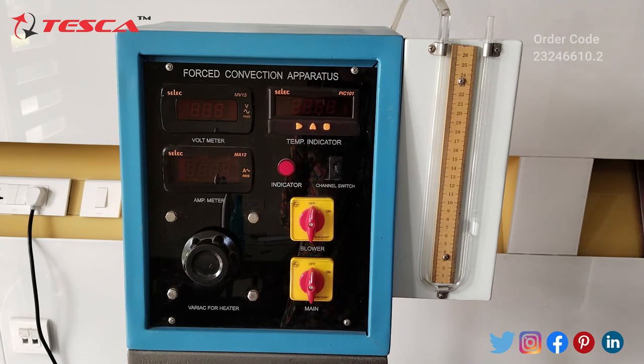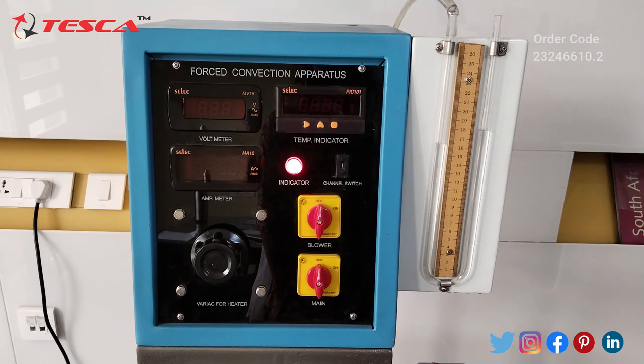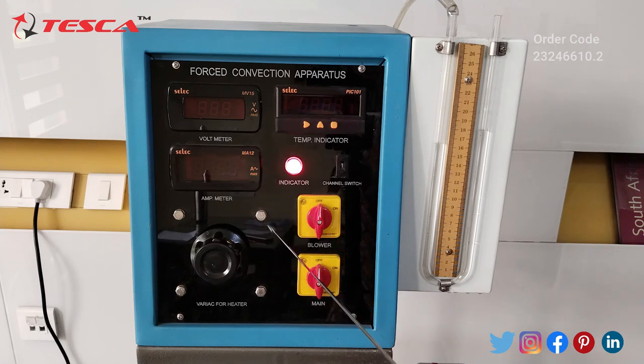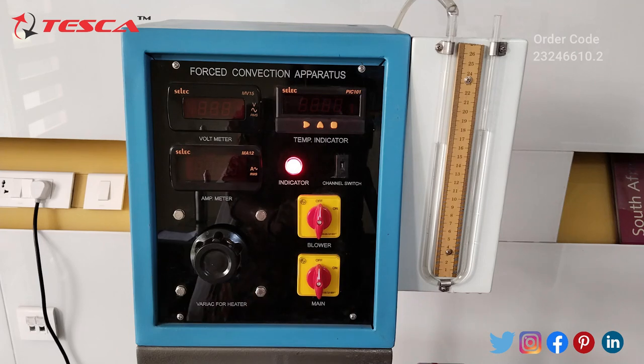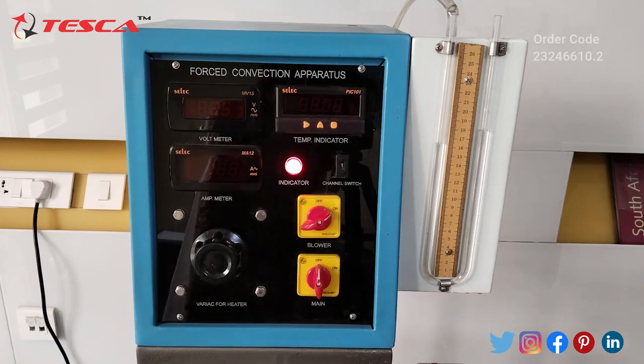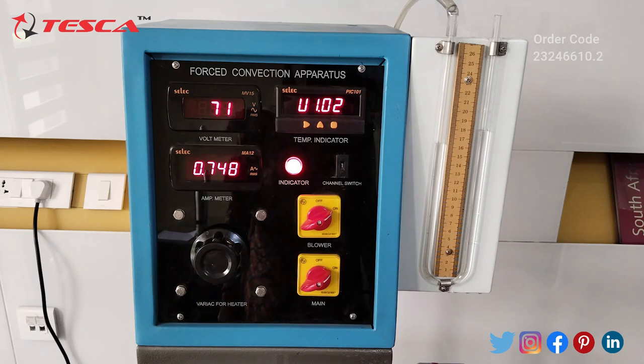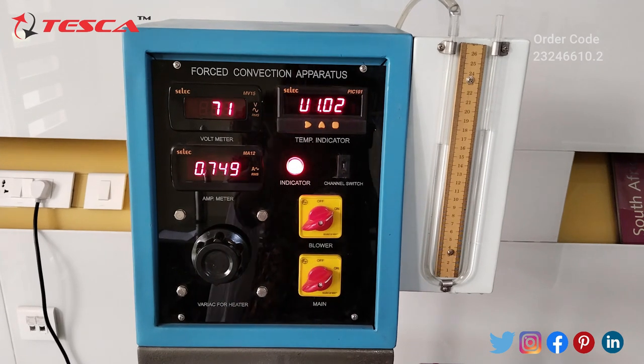This is our manometer. Let's talk about its working. You can see here we are having a switch for the blower. We have to turn on this switch for air flow and we have to start the main switch. We should turn on the blower before the heater.